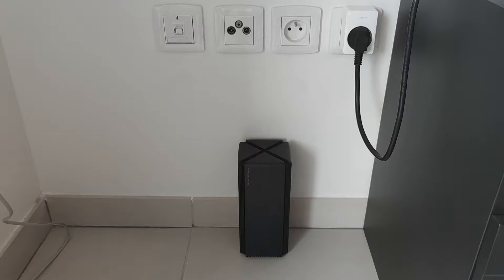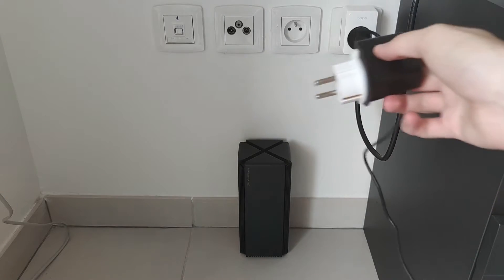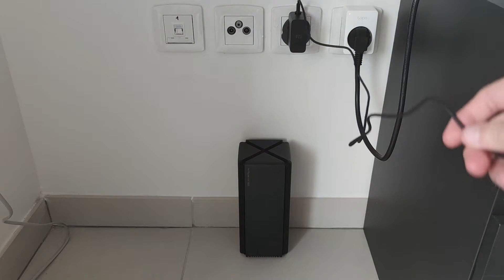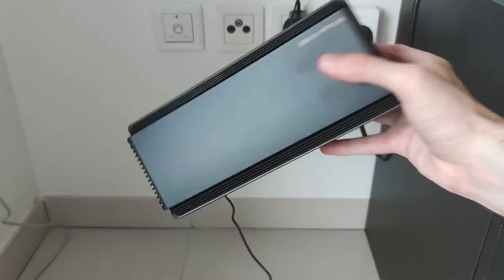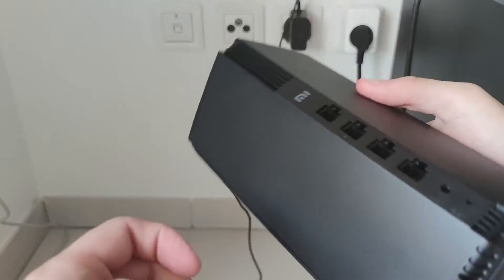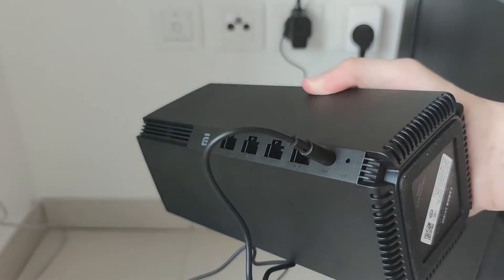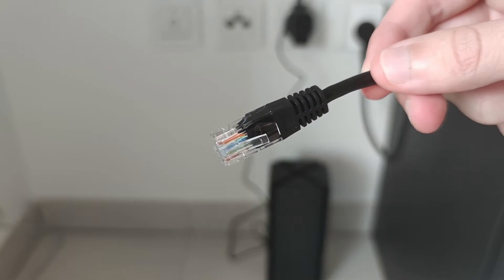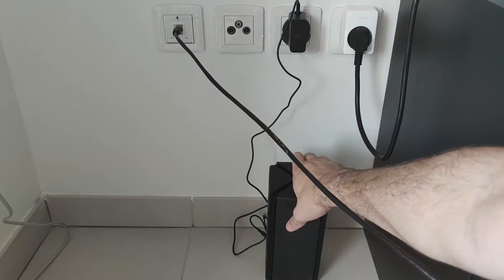To begin with, I'm going to start by plugging this router into the power outlet, and then I'm going to plug the charging cable into the router. As I want to use this router as a wired extender, I'm going to plug an internet cable coming from my internet service provider's router into the WAN port of the Xiaomi router.